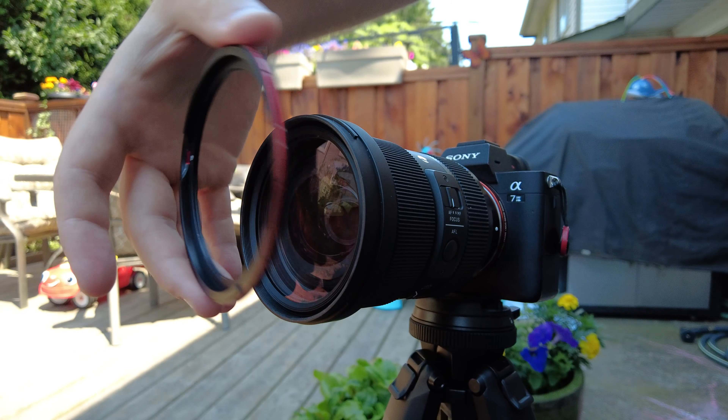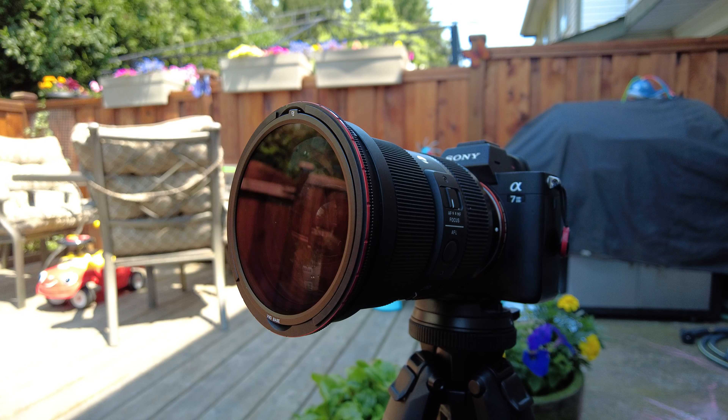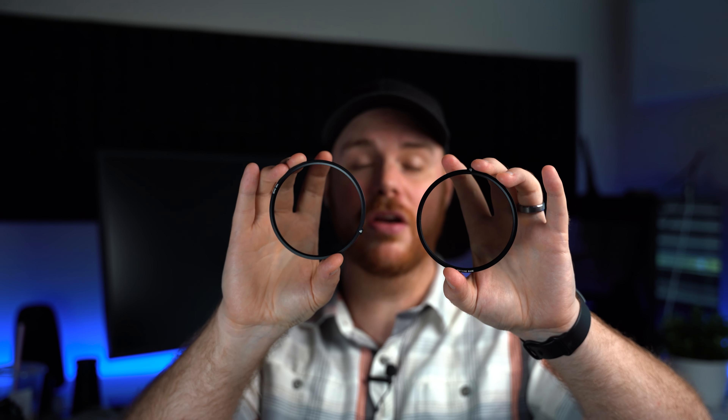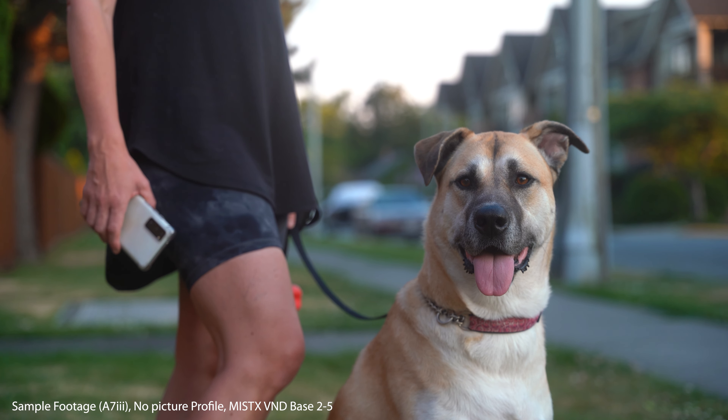I'll explain exactly how this works — it's awesome and very simple. Basically what happens is you're going to screw this piece, which is the base, onto your lens thread. I opted for the 82 millimeter because I like to buy the big one and then have a step-down kit so I can use it on all of my lenses. You have a variable neutral density base and a mist filter base, so you get to pick: do you want the mist look or the standard ND base? You do get to choose which style you're going for. I'm going to pop in the regular VND base — we match it up, throw it in, and it's done. No tinkering.